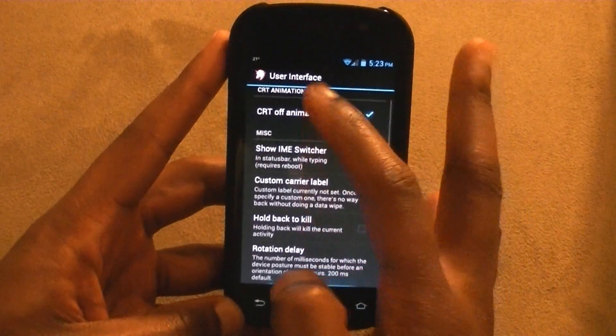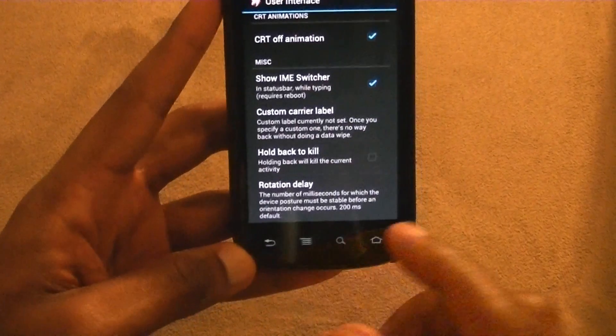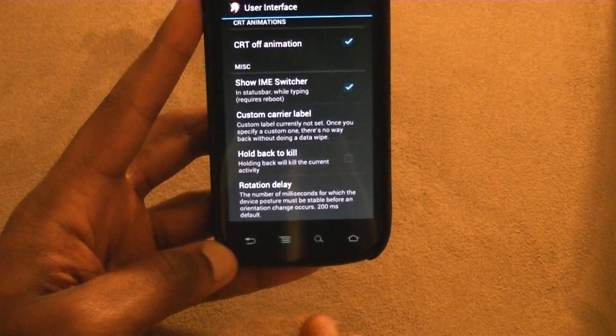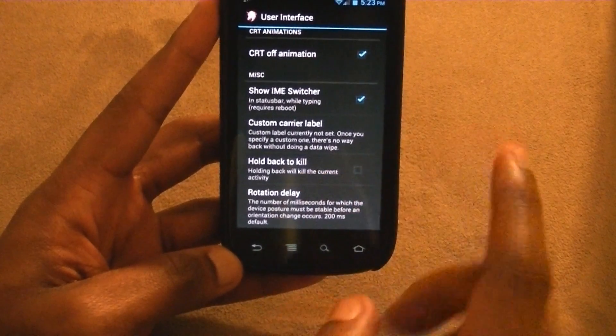Custom carry label. Hold back to kill — so normally in Android when you press the back button it just goes back through the increment steps you went through. But if you have this enabled and you press back, it'll just kill the app.